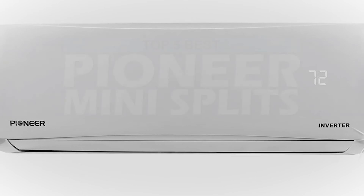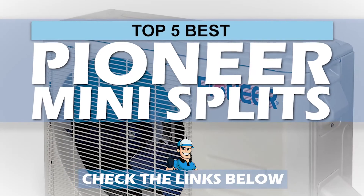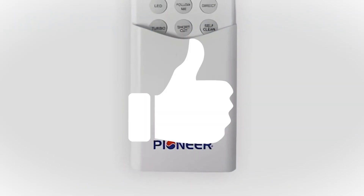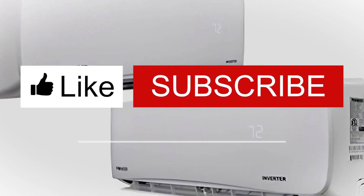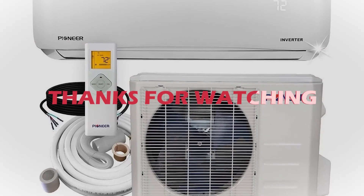There you have it, our top 5 best Pioneer mini-splits on the market. Check out the links in the description below for detailed information and latest pricing. If you thought this video was helpful, please smash that like button and consider subscribing. If you didn't, let us know why in the comments below. Thanks for watching, and I'll see you in the next video!